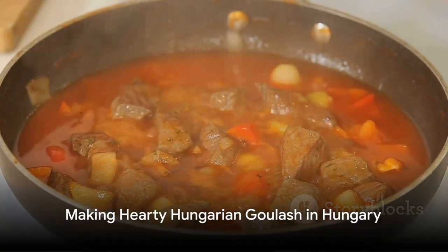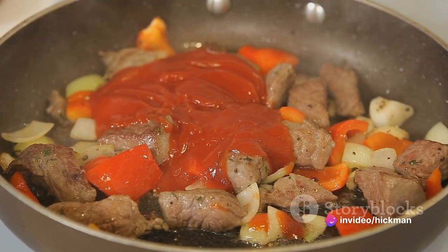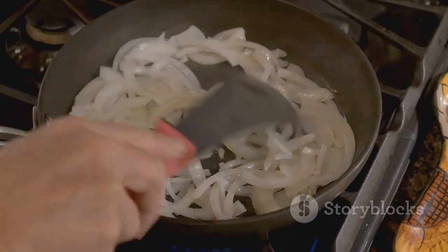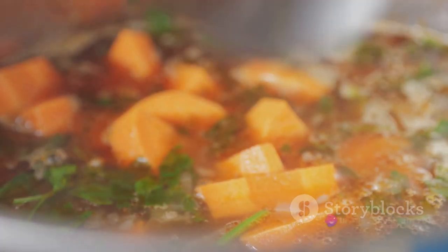Our ninth destination is Hungary, where we'll make a hearty Hungarian goulash. This dish calls for beef, onions, green pepper, tomatoes, potatoes, carrots, and lots of paprika. Start by sautéing the onions, then add the beef and paprika. Add the vegetables and simmer until tender.